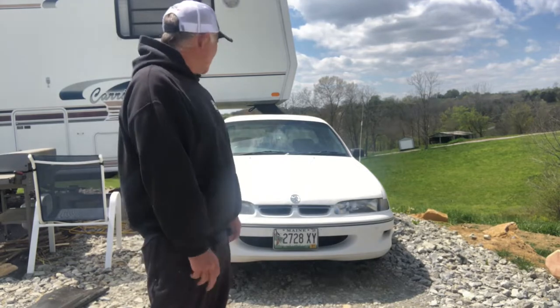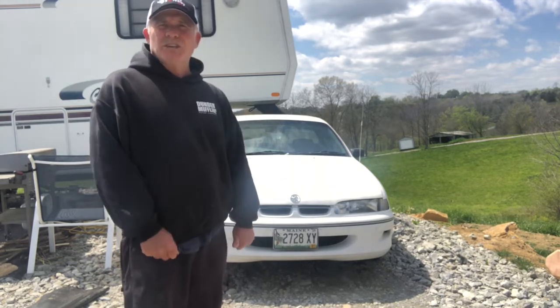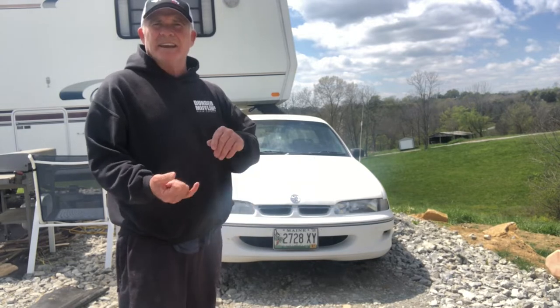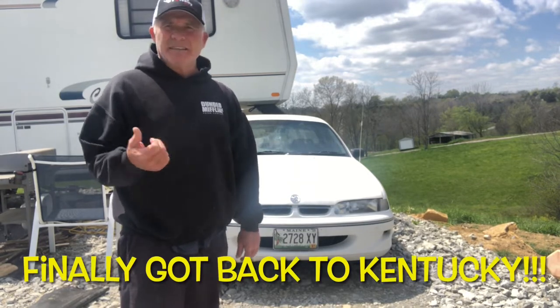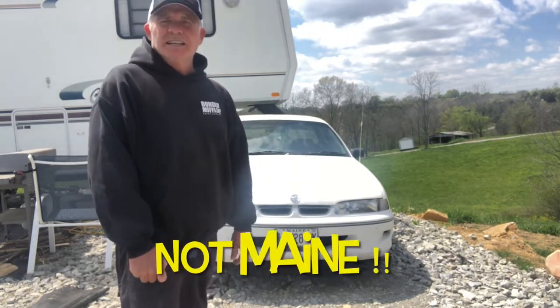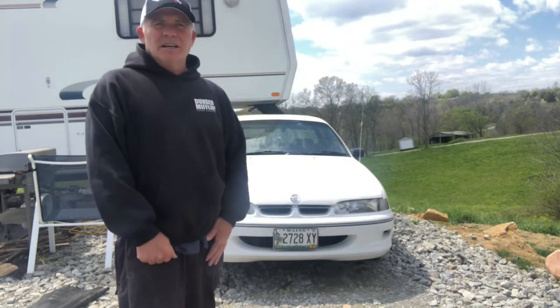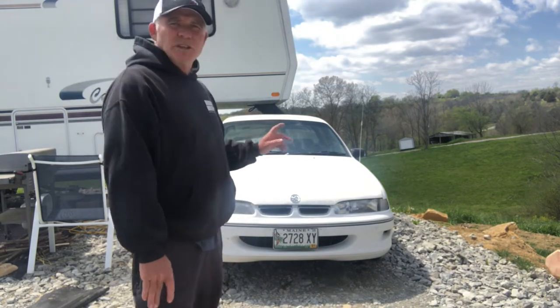So I went and got my truck, the water pump broke in that, then finally got it back to Maine, and then I broke the transfer case in that truck as well. Just everything was going crazy.